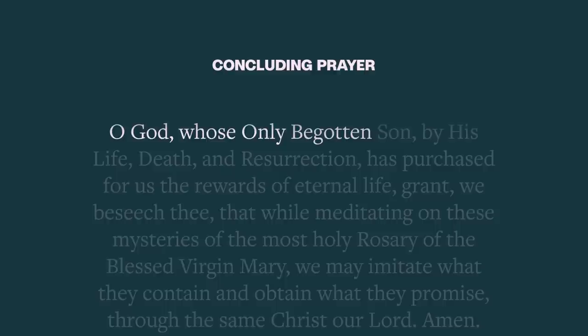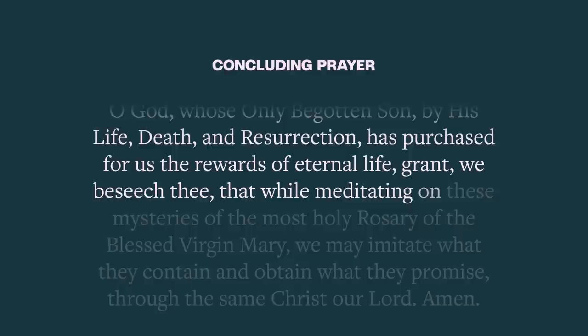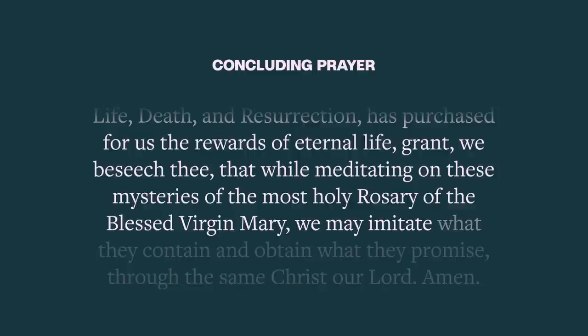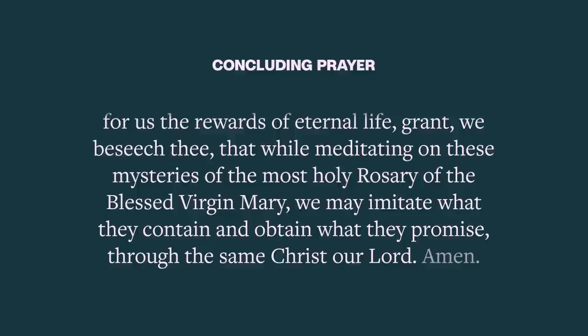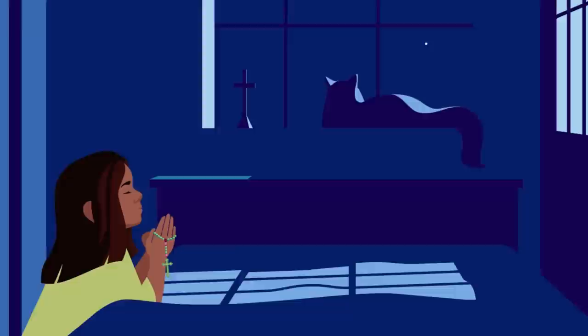We'll close with a final prayer: O God, whose only begotten Son, by His life, death, and resurrection, has purchased for us the rewards of eternal life, grant we beseech Thee, that while meditating on these mysteries of the Most Holy Rosary of the Blessed Virgin Mary, we may imitate what they contain and obtain with a promise through the same Christ our Lord. Amen. As with all prayers, we end by making the sign of the cross: In the name of the Father, and of the Son, and of the Holy Spirit. Amen.